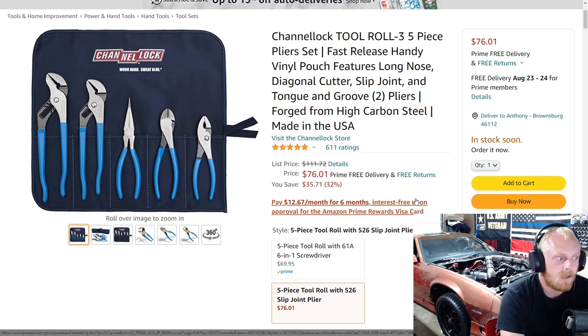Next up is a set of Channellock pliers — a five-piece set. You get two tongue-and-groove pliers, some long-nose pliers, some diagonal side cutters, and some slip-joint pliers. These are your generic designs with no quick-release buttons, and the slip joints are standard design — not flush joint or any special tooth design. They're just standard quality USA-made affordable pliers. This set is normally almost $112, down to $76, which is basically $15 a pair. If you're looking for a nice set with good variety, it's priced very well for USA-made quality pliers.